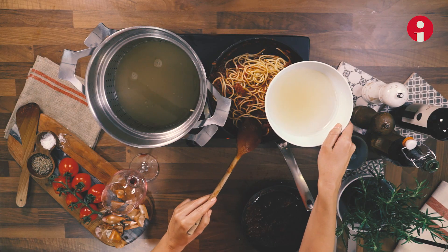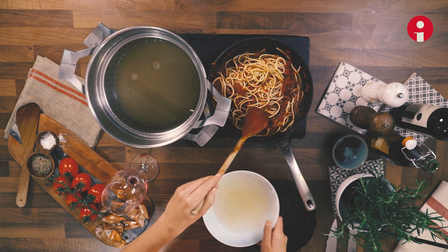And make it all the more creamy with the addition of this starchy cooking water, which is an ingredient on its own.